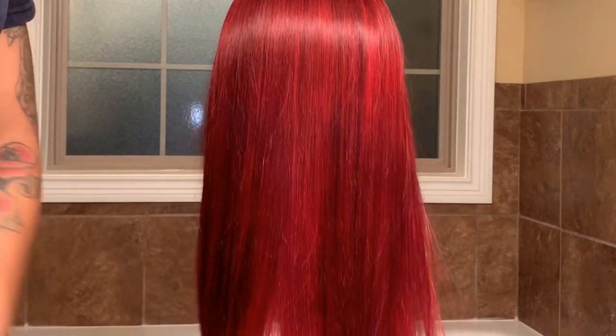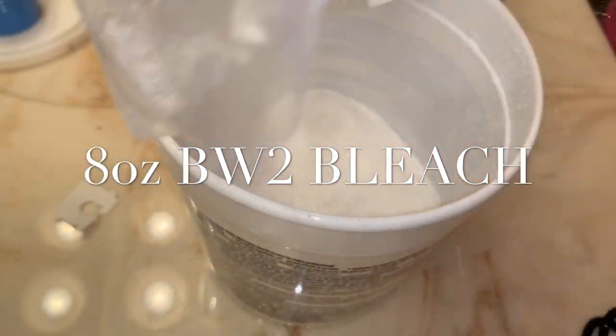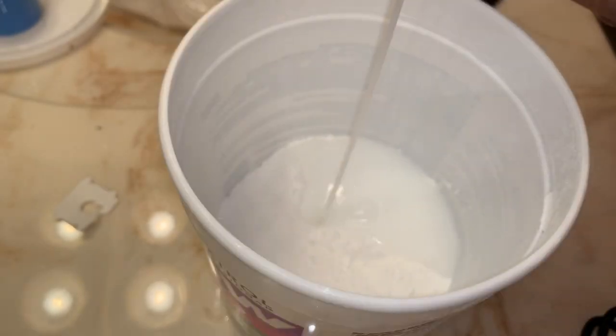Today we're going to be doing a black to a candy apple red. The first thing you're going to need is a tub of bleach. I did use this whole bleach for this wig. You'll also need a 30 developer.